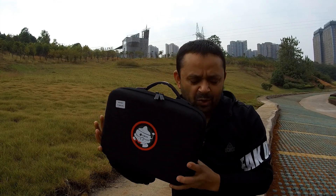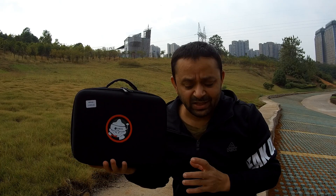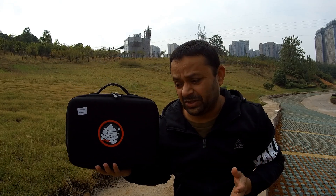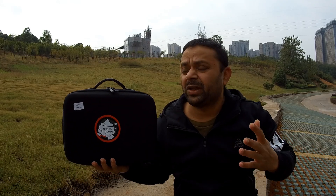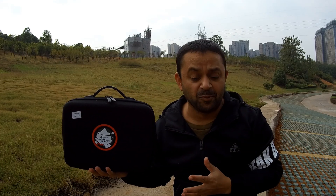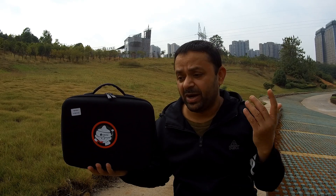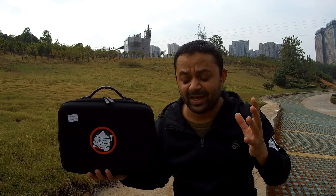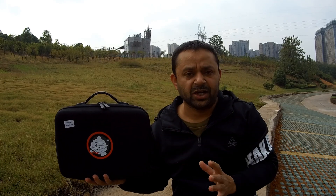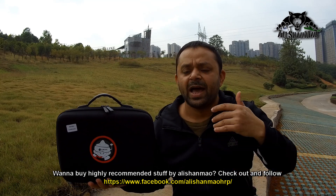What I like about the Eachine Novus i75 FPV whoop fly more combo is that beginners who want to start their FPV whooping career do not have to research what to buy or where to buy — they do not have to buy products separately. All they need to do is buy one Eachine Novus i75 fly more combo and they have everything included in the box to start flying right away after charging the battery.